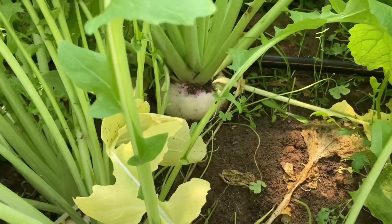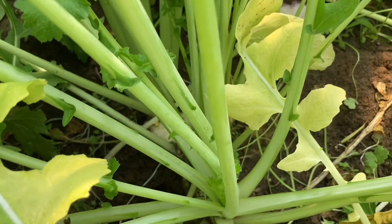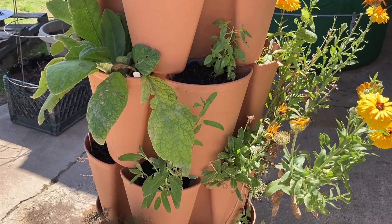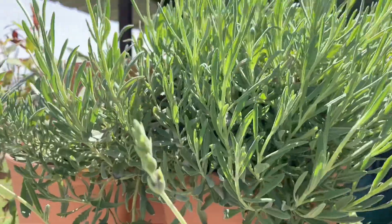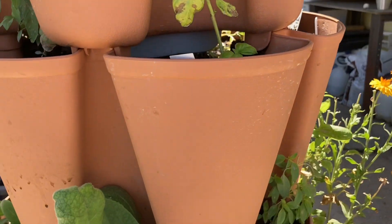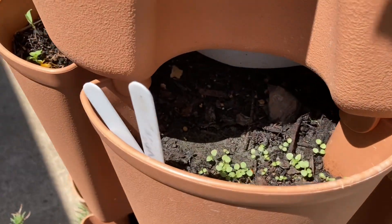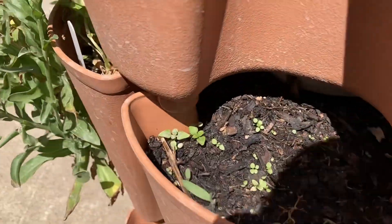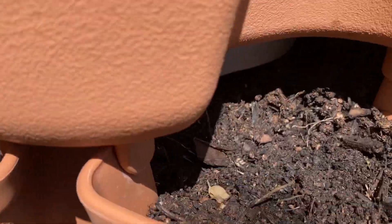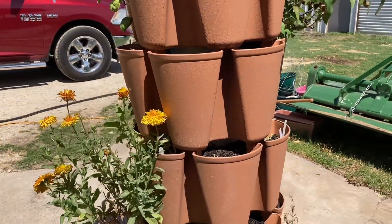Look at those beautiful turnips in there. My tower of power is looking fabulous, and more things are starting to come up in my little compartments. I can't wait to see how we do with my tower of power this year.